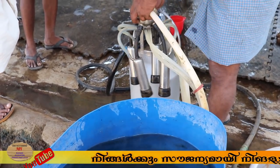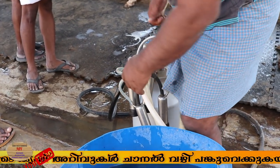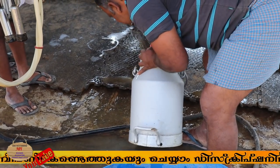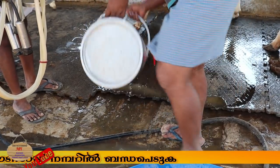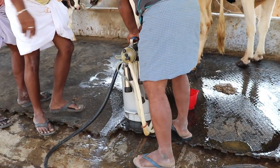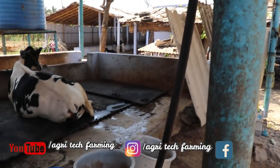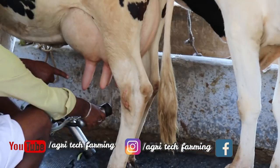The next step is to set the machine. Then we will go through the reading of the process. When we put it in, there is a vacuum system here. The pipe is made after the motor. The pipe is the same as the third one.